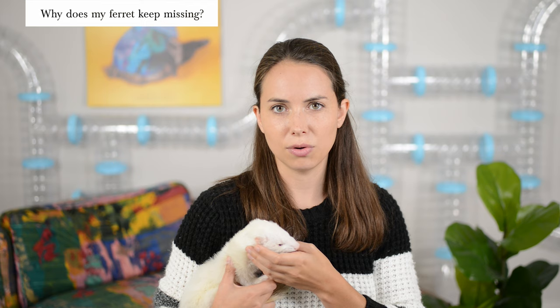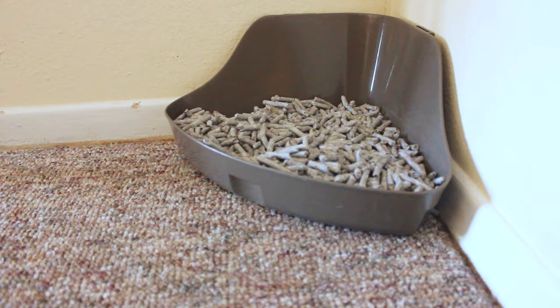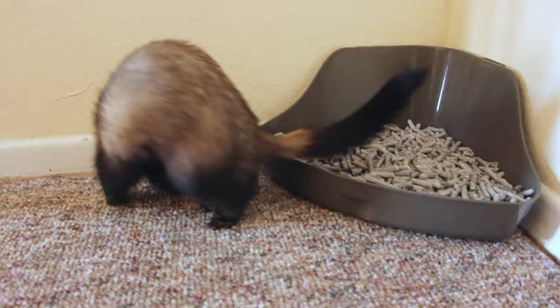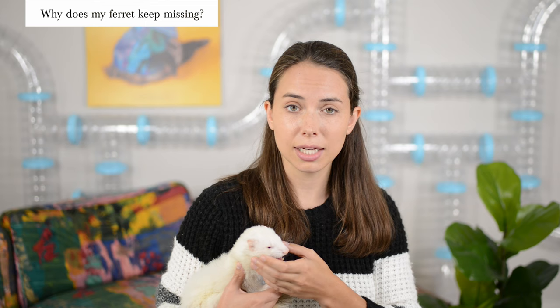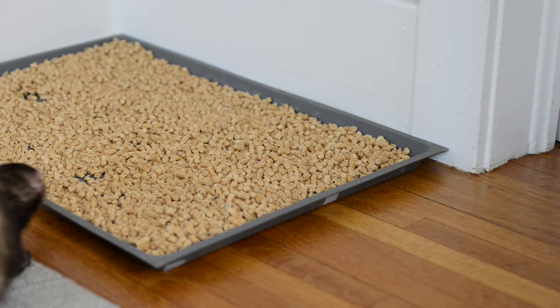There are two possible scenarios for why your ferret might be missing the litter box. Scenario one: your ferret poops next to the litter box. The good news is this indicates they know where they're supposed to go, but it could mean the litter box is too small or too full of poop and pee. The fix is to clean the litter box more often and make sure it's big enough to fit their entire body with a low enough lip in front for them to back up into.